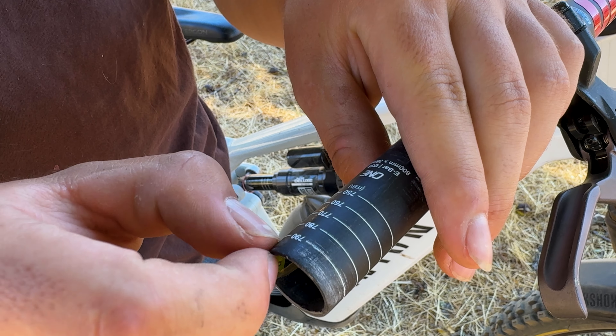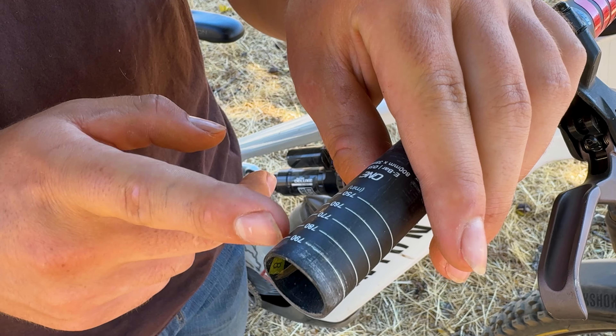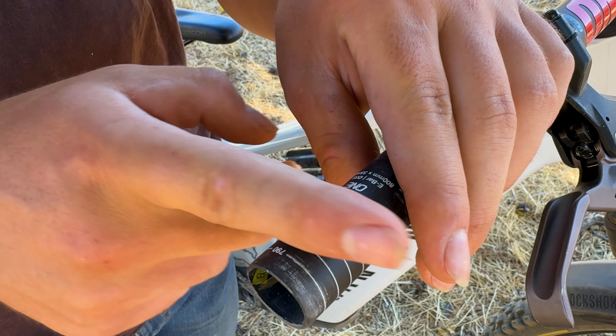This marking here is actually five millimeters, so that's 790. If you cut the same mark on the other side you'd get 790. But we're doing 780, so we're going to be cutting right here at the 780 mark.